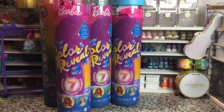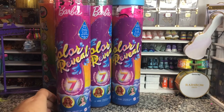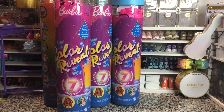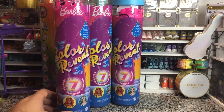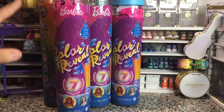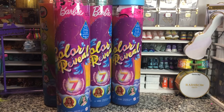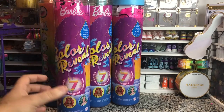Hey there, y'all. Disney D. Prince here today with another Barbie unboxing. Today I have some of the new 2021 Color Reveal Mermaids. These have seven surprises in them. I did open these a while ago, so it's not really a surprise as to which ones I'm getting. I did notice that the codes don't really matter on this series, because they are just kind of randomly printed, it seems.